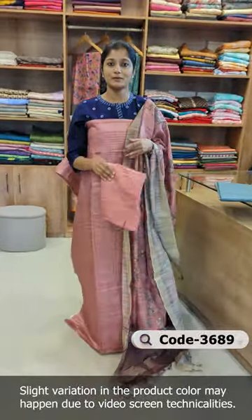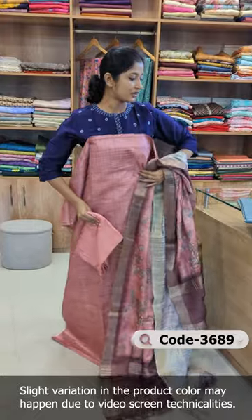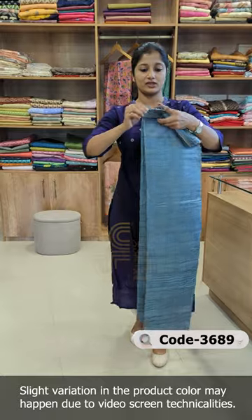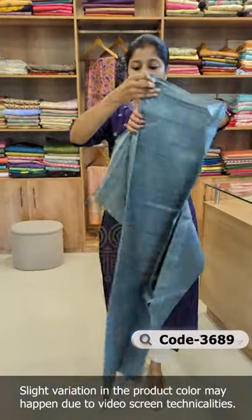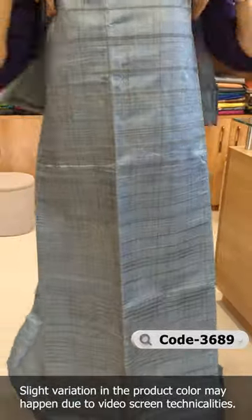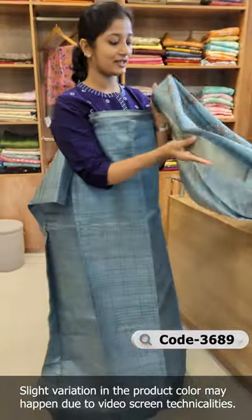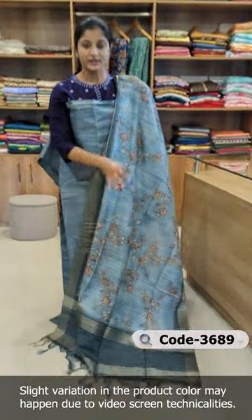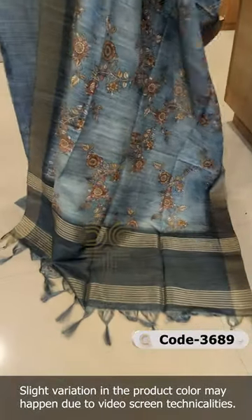The bottom is pure shantoon. It is available in a bluish gray shade — a beautiful shade. The dupatta is a dark tone, in a teal shade, with a combination of shades.